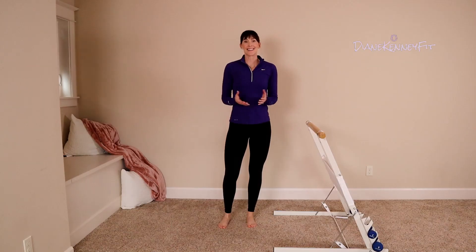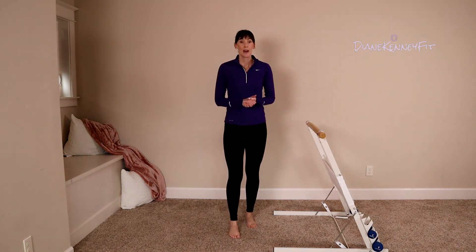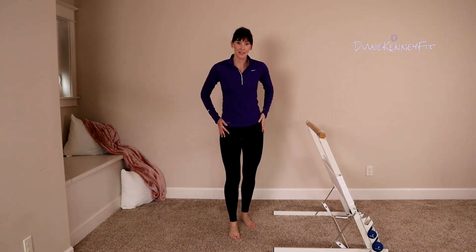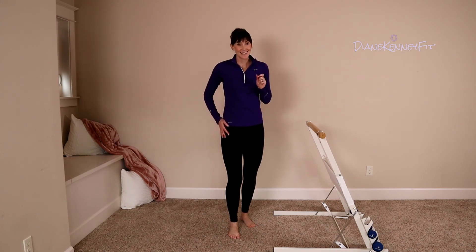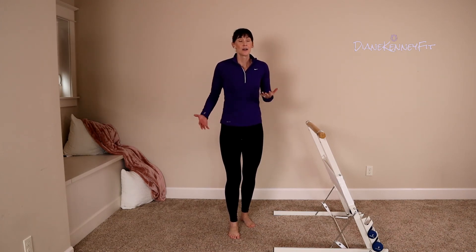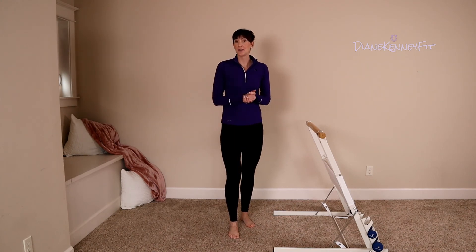Well done. Thank you for joining me today. I hope you had a great time, and I hope you're feeling those hips after these six exercises — that's not a bad thing, that means we're getting stronger. We're building those new neural pathways. I hope you have a wonderful day, and catch me on the next video.